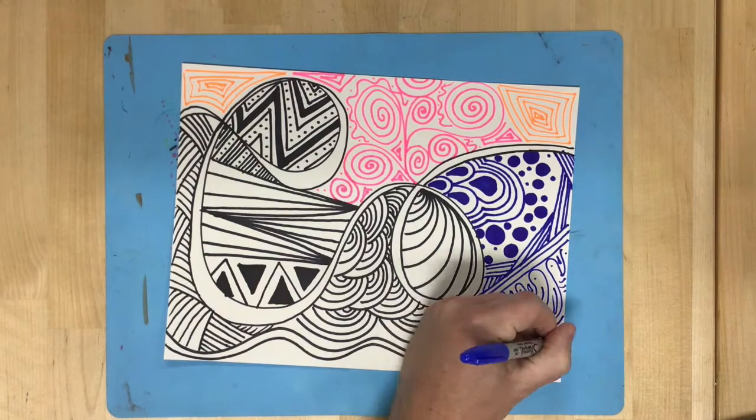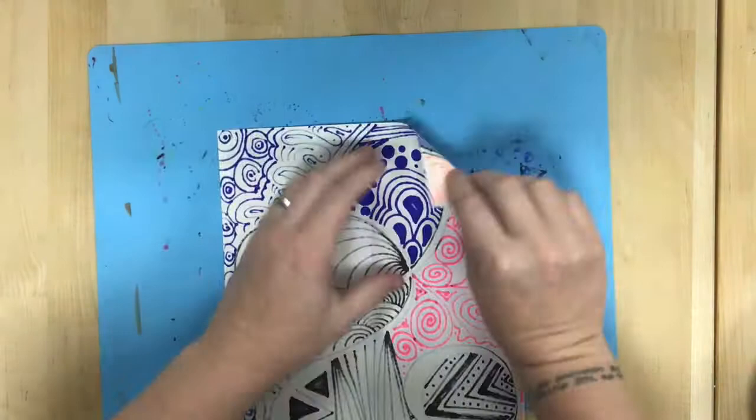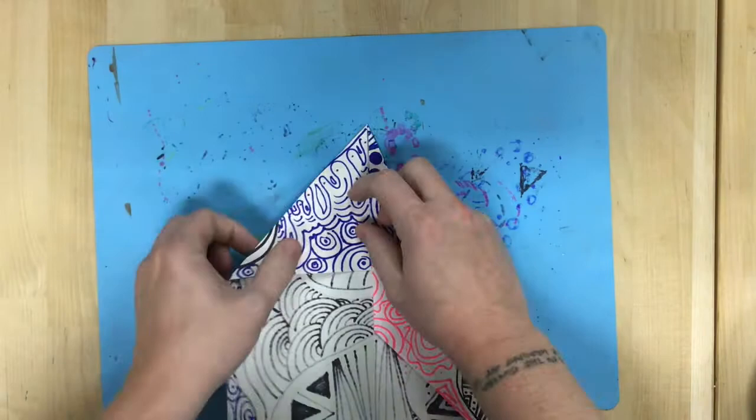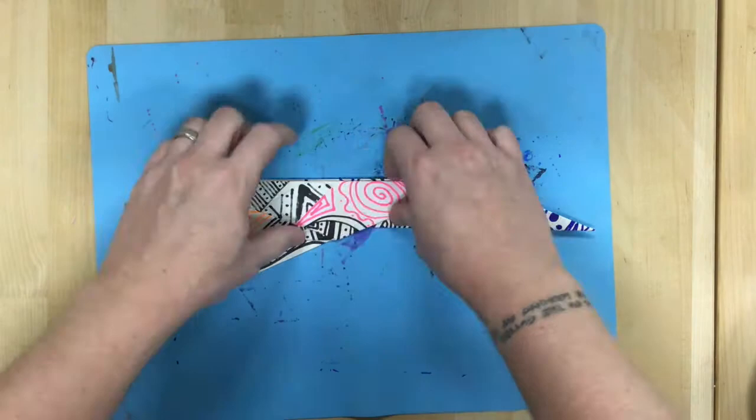A simple paper airplane is what I am going to demonstrate at the end of this video. The two main things I want to see are a nice, unique zentangle design with lots of different types of patterns, and then have it folded into a paper sculpture — a paper airplane or some other origami form.